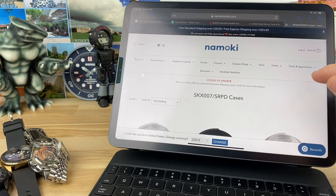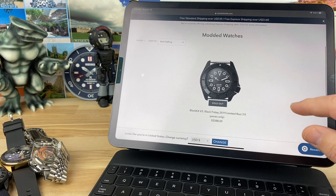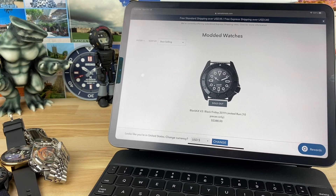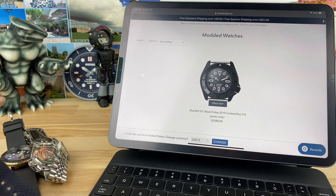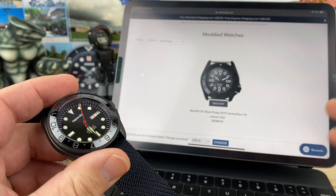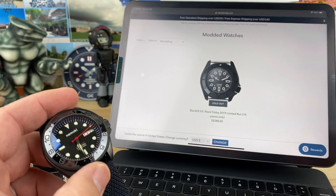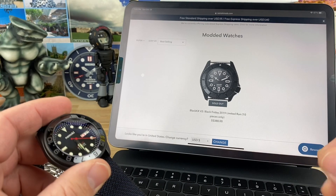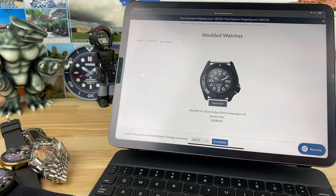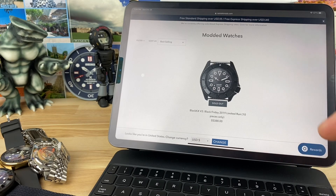Occasionally they'll do a modded watch section and these sell out instantly — that one's already sold out. At 388 Singapore dollars, that roughly translates to basically assembling a watch for free, because if you add up the parts with their 20% package discounts, you're probably going to be around 300 to 350. With their pricing on these special limited edition assembled watches, you're basically paying for just the parts and getting free assembly.